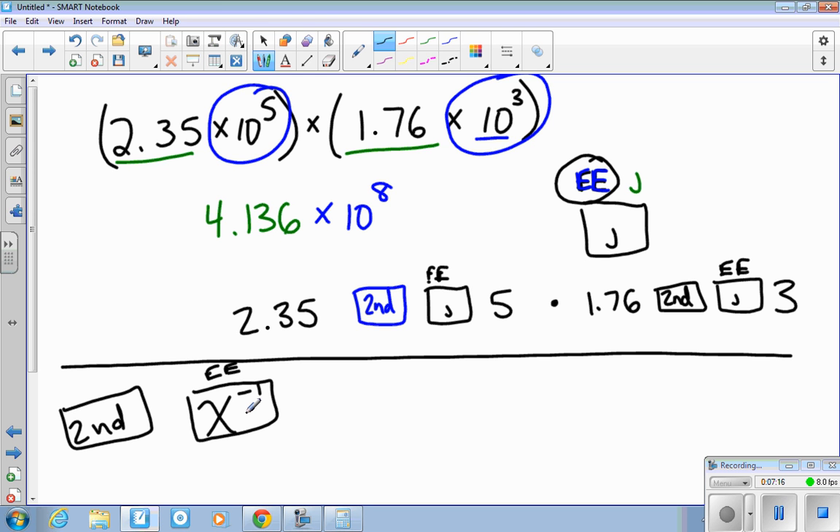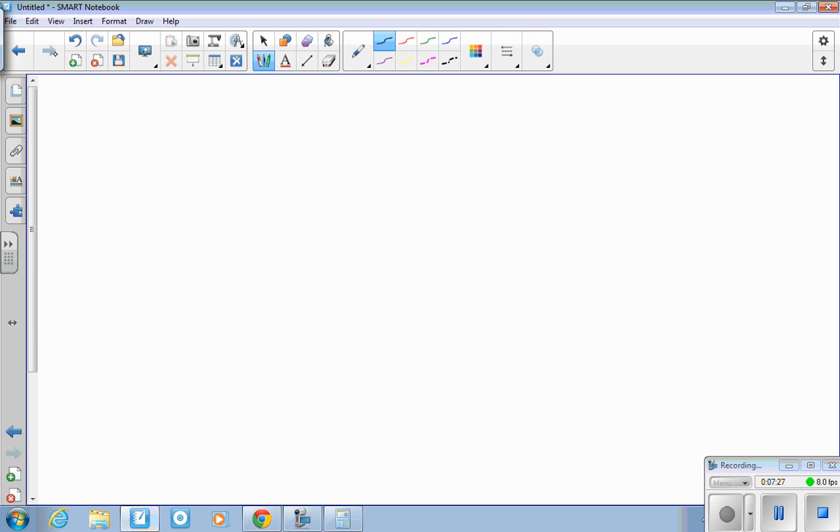That EE button also exists on the TI-30, which is what you'll use for tests. On the TI-30, you'll see a button with X to negative 1, and right above it you'll see EE. Hit the second button and then that button to get the power. You do have parentheses on that calculator as well. So you can use your calculators, but you should understand that multiplying these powers means adding the exponents on the ten.